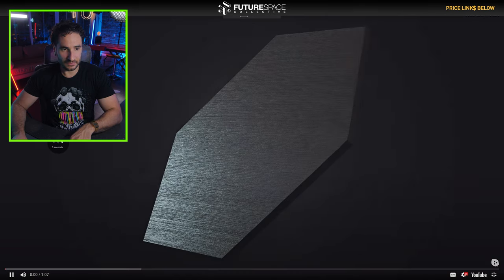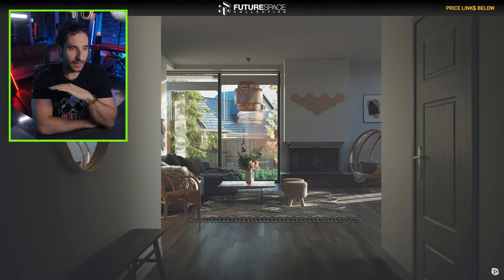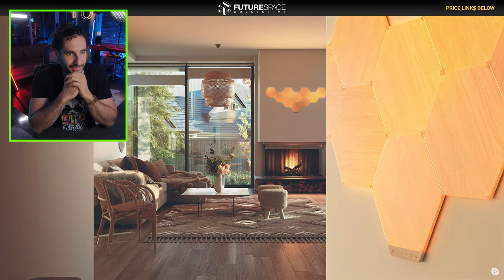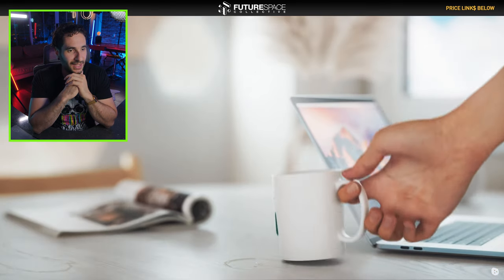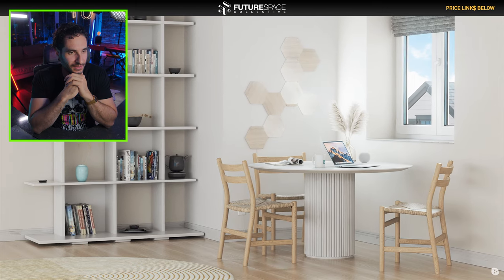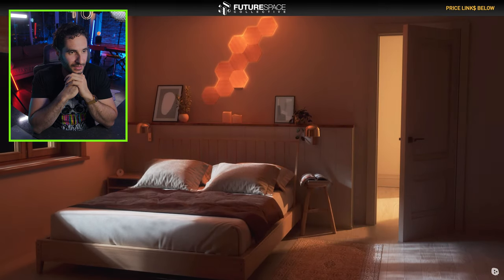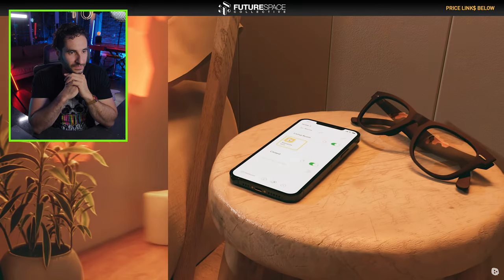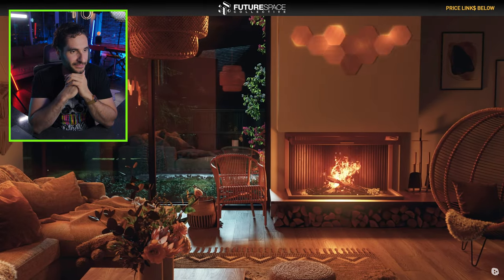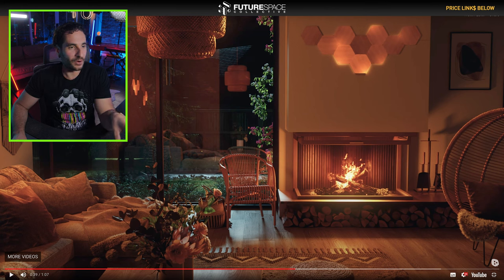Nanoleaf always seems to have really nice product videos — they're really selling this wooden grain texture. This is a real captivating promo video. Let's just take a moment and pause on this frame here. I don't even know if this is 3D rendered or not, but gorgeous interior. The product really fits in with that warm hue, that warm glow.